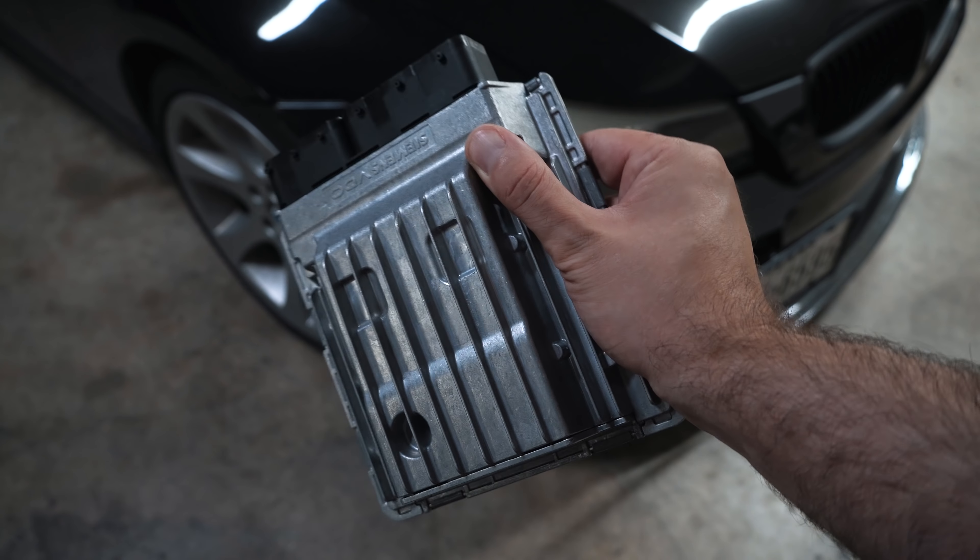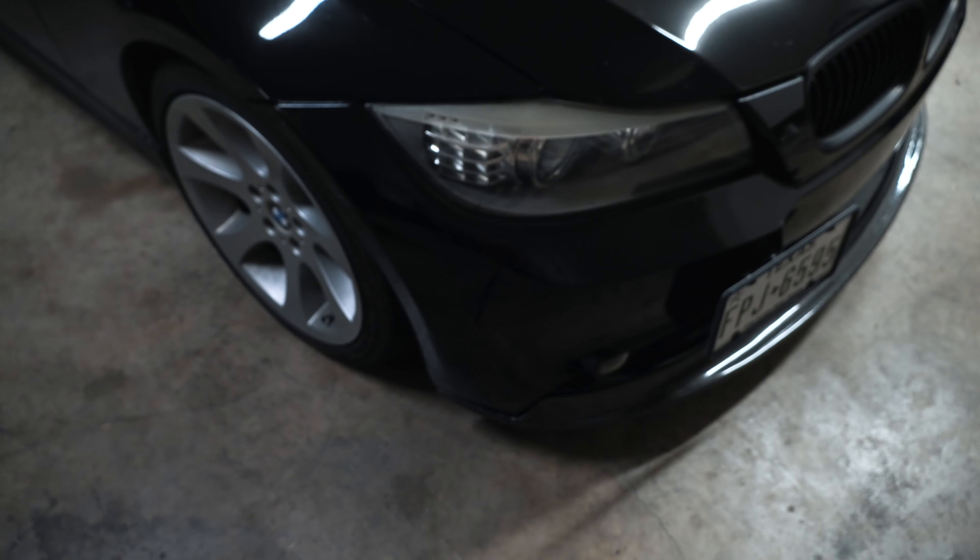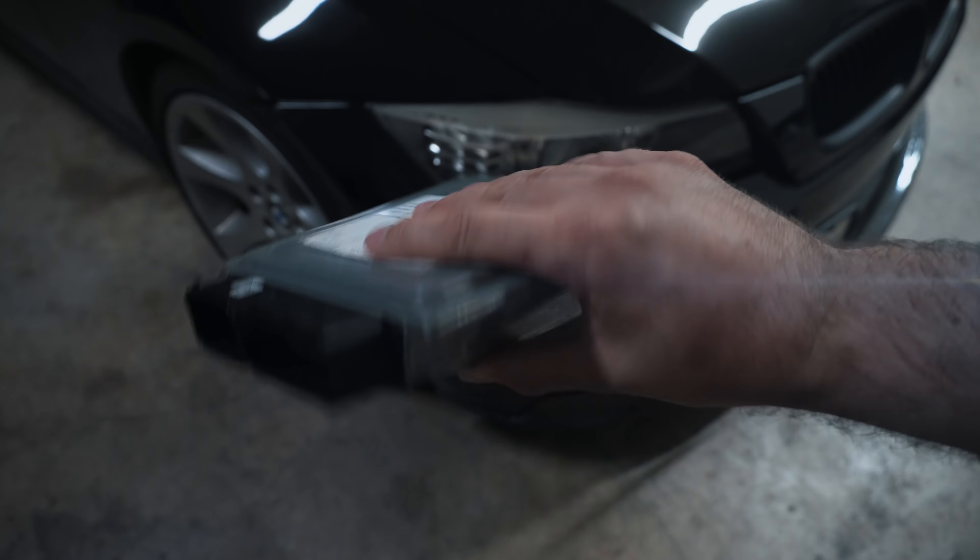Hey guys, thanks for tuning in. Today I'm going to show you the proper way to get your ECU updated on your E-series BMW. This is my MSD80 ECU. I recently tried to update this at home and failed miserably, but I still uploaded that video so you guys could get an idea of what you'd be looking at. I got help from a local viewer — really grateful for that — and I'm about to cut over to the footage of me getting the ECU programmed at a shop.